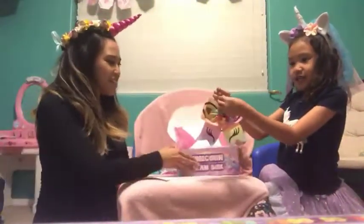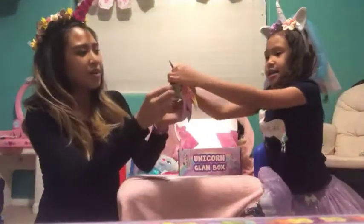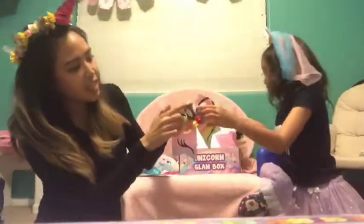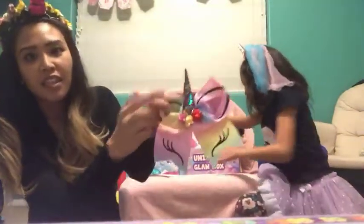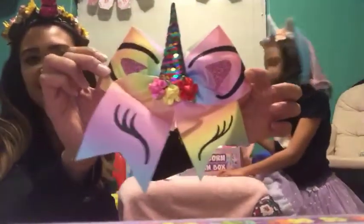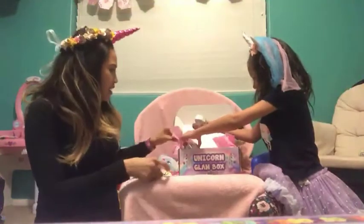Wow, cute. It's a hair tie bow. The sequins can change into different colors. Let's do the next one. How cute is this? It even has eyelashes on it.